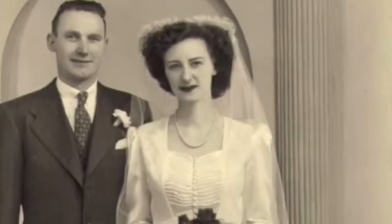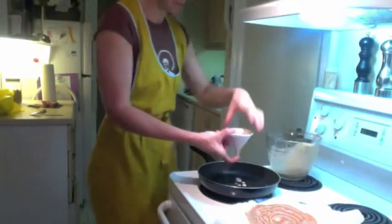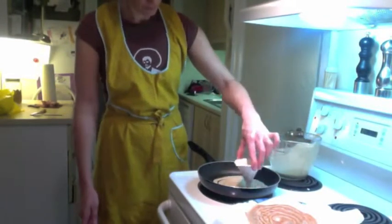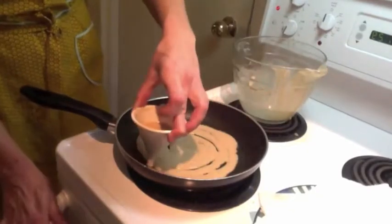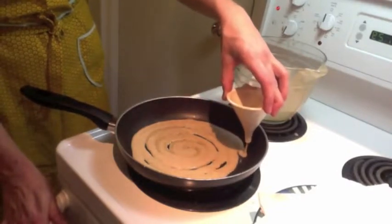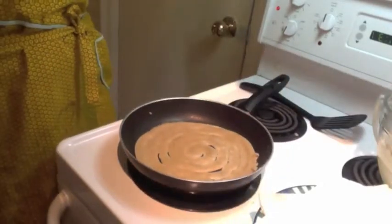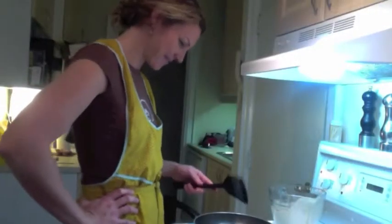My grandma Franz is an amazing lady. She also taught me how to crochet. Another great thing about the German pancakes is that you really can't mess them up — it's not like fudge. I suck at making fudge. I'm happy. I'm good at this.